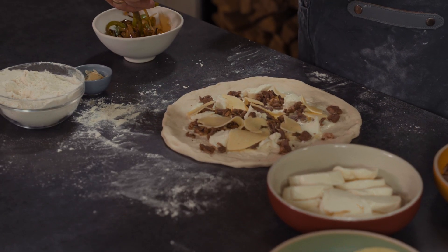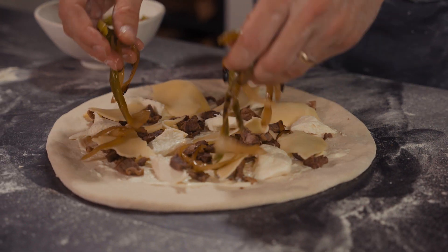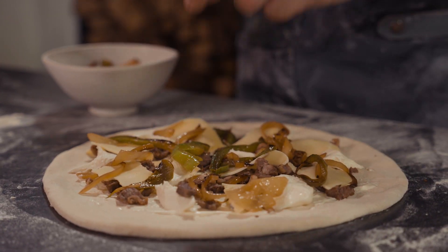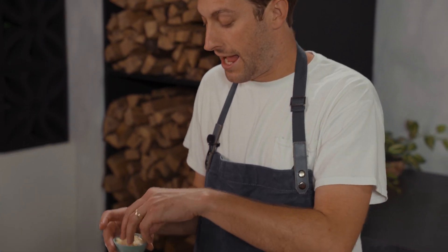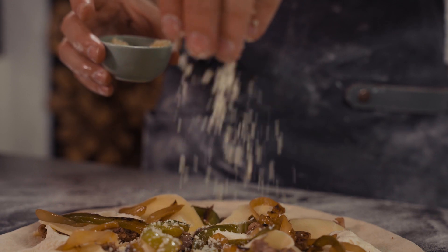Next we're going to top it with some peppers and onions. I just sauteed these in olive oil — you can use marinated peppers from the grocery store, or mushrooms if you want, anything really. And then we're just sprinkling with some parmesan. Now if you're a real Philly fan — a provolone cheesesteak kind of person — some people like Cheez Whiz, either is fine. You can drizzle some Cheez Whiz after the oven if you want to go crazy. You can do both if you're feeling wild. No judgment on your Philly cheesesteak preferences here.